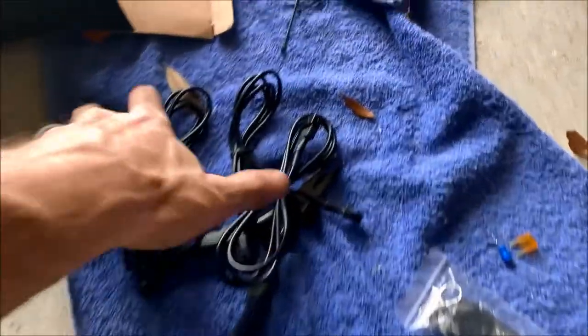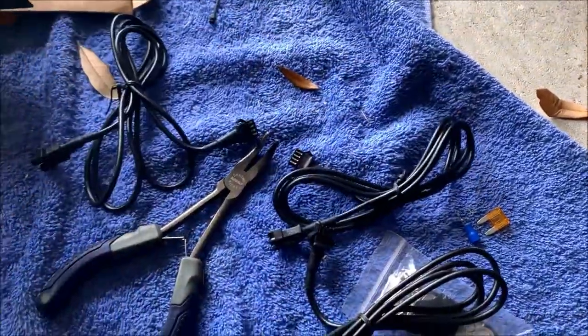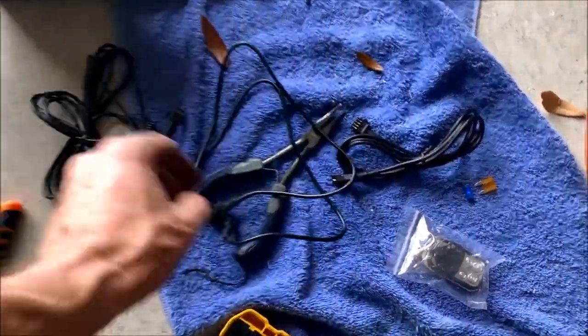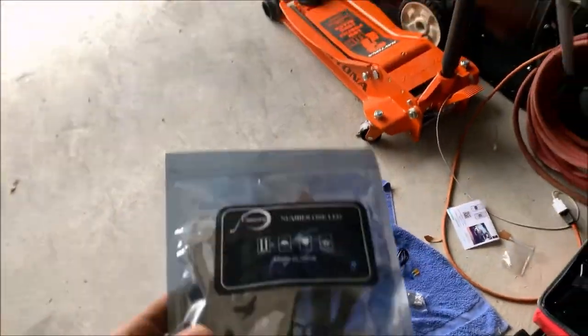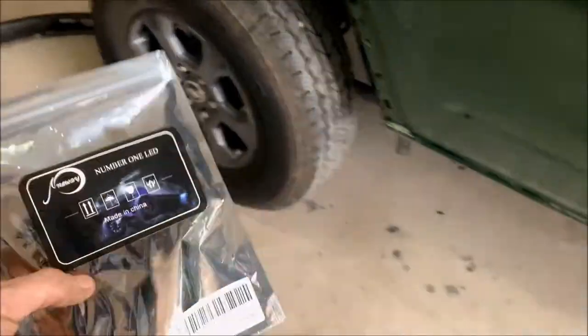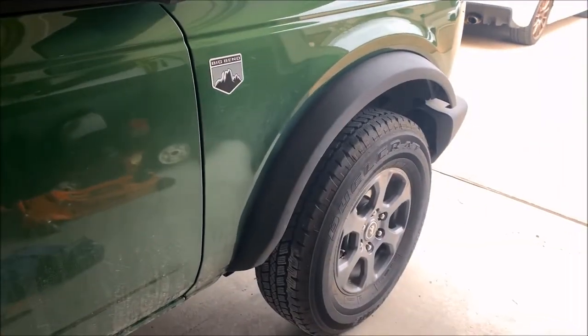I forgot to mention this when I opened the kit — four of the lights actually came with extensions already attached. However, these extensions are not long enough. You can see it doesn't go the whole way — it stops right before the wheel. Much, much shorter than what you actually need. Maybe in a two-door Jeep this would work fine. I was worried these weren't going to come with extensions at all, so luckily I went ahead and ordered some extra five-foot extensions. I'm going to get these things ran across the frame and up into the engine bay.